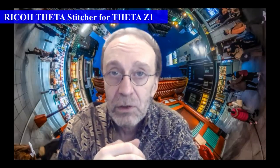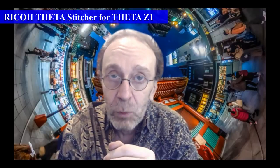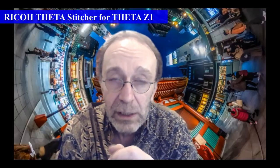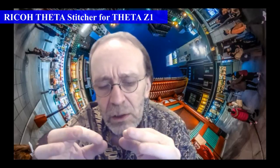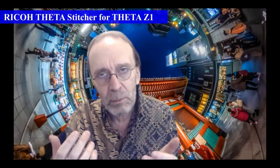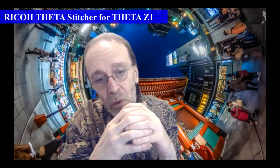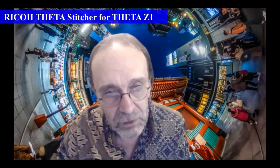I use the Ricoh Theta Z1 stitcher most of the time because it provides generally excellent results in almost all situations with minimal work, and is faster than using PT GUI. In some cases where you have very close objects on a table or objects sitting on the seam between the two lenses that don't merge exactly as you want, PT GUI will give you more options. But generally speaking the Theta stitcher does a fine job.